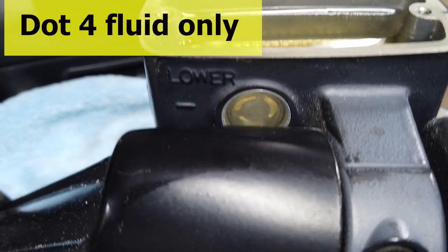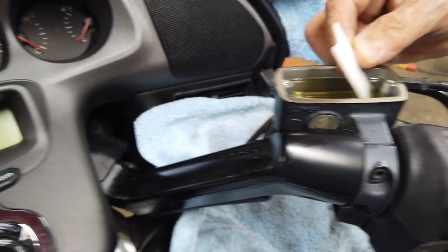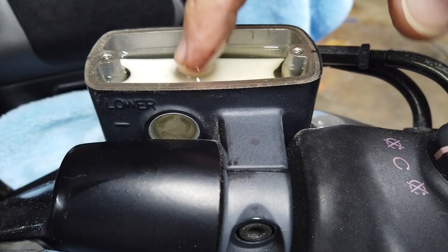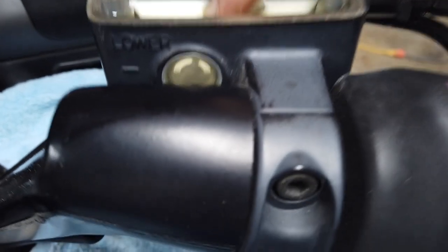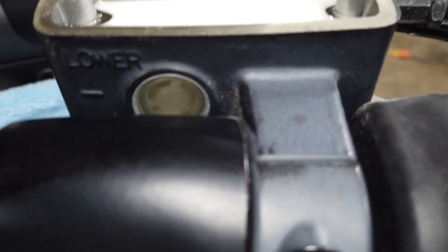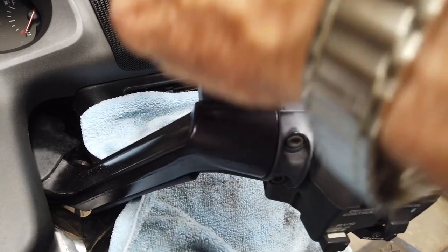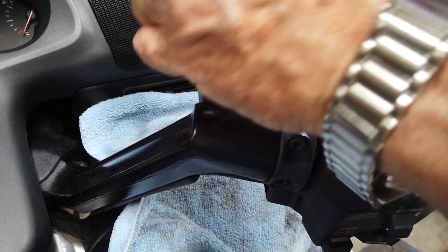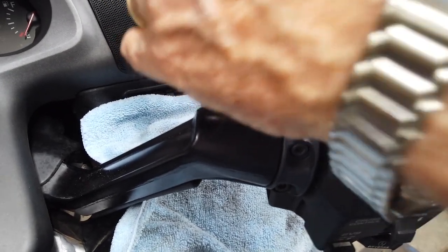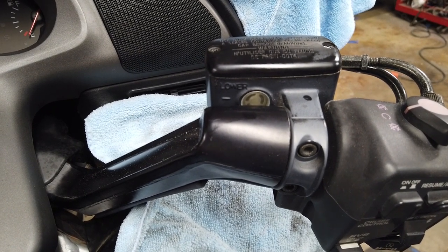Now you can see the difference in color. See how it goes down in there and you see the white in the viewing glass? That's how that works. If you're not seeing it, you don't have low fluid, but if you see that white line, that's how you know. By the way — how bad is brake fluid on paint? It's the best paint remover. If you need to strip your paint job, just leave the cap off and get it everywhere.